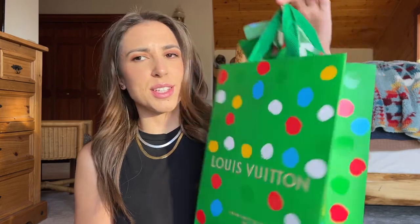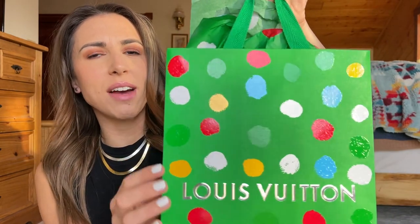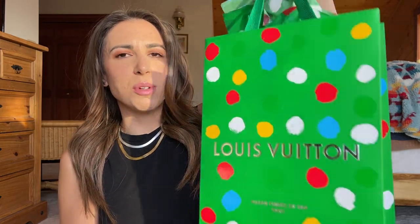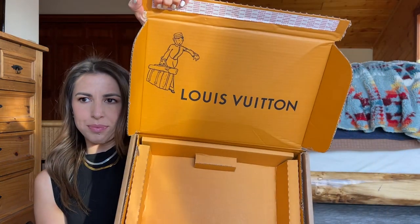They did send me a shopping bag, tissue, and ribbon, which I thought was really nice. As you can see, the little paint dots are actually raised, shiny, and have texture to them — it's really fun that they put so much detail into the packaging. We all love luxury packaging; that's a huge part of the excitement of getting your packages.